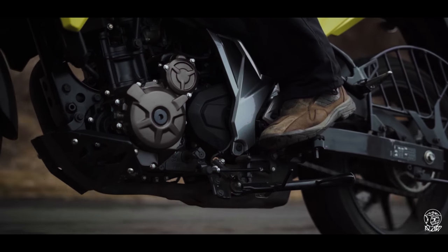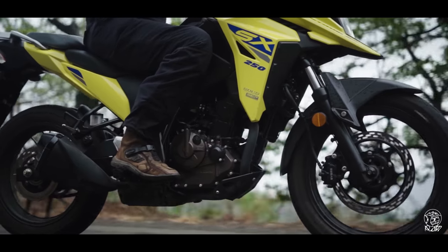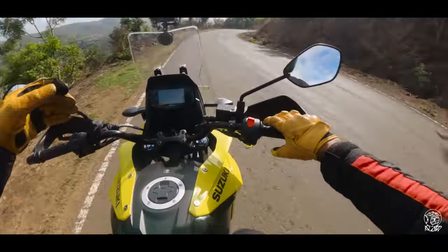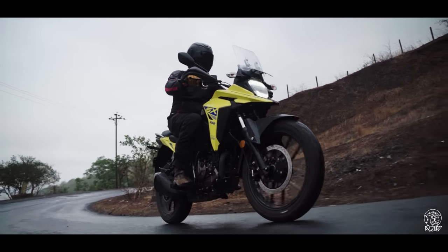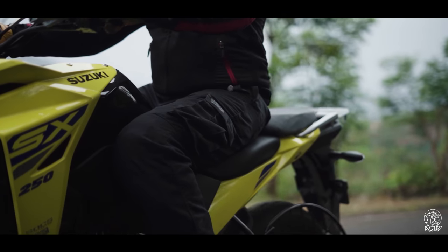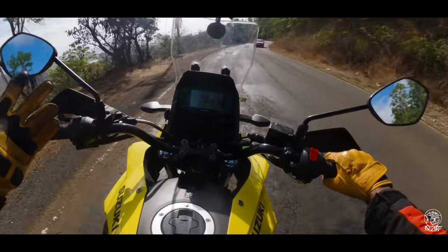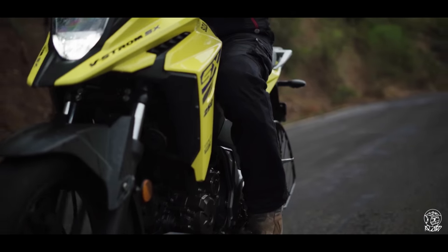That also means you're going to be spending a lot more time in the saddle — but that brings us to the good part, because this is not a bad place to be at all. The upright handlebars and forward-set pegs mean you're sitting in a nice, relaxed position. There's a lot of room to move around and the seats seem well padded for munching big miles, for both rider and pillion. Also, when exiting the city I was impressed with the heat management — the oil cooler really helps keep the engine temperature in check.